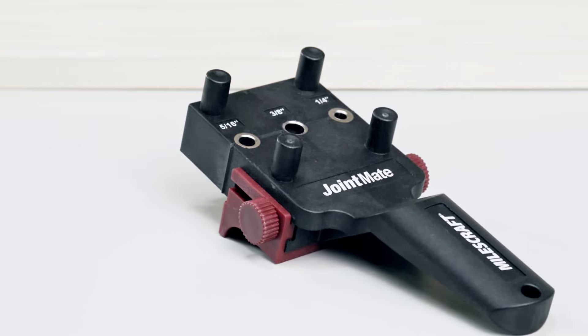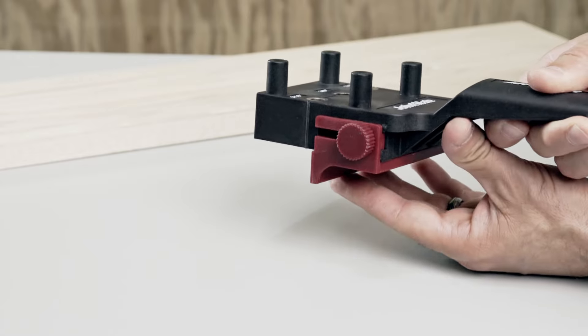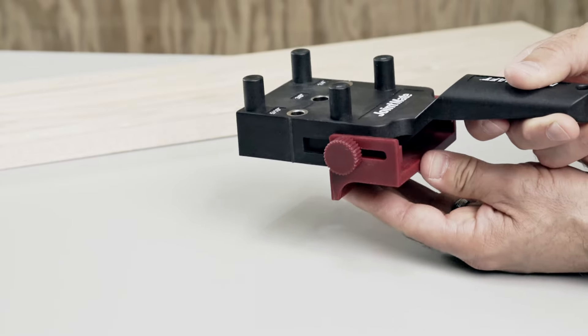The secret to perfectly aligned boards and joints is perfectly centered holes. The self-centering pegs and adjustable alignment fence work together to create smooth, even joints every time.